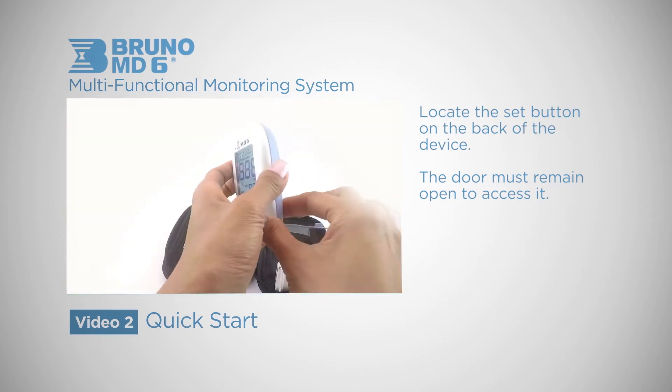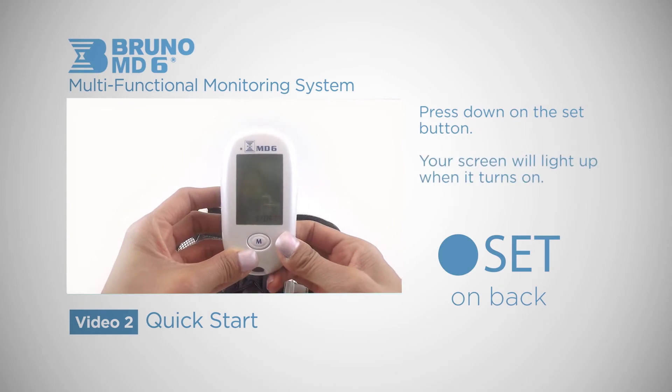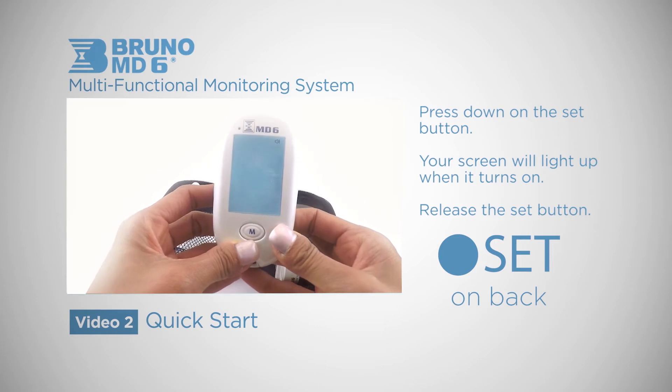Now turn it around with the back door open and press down on this button. You will hear a long beep and see your entire screen light up when it turns on. Release the SET button.